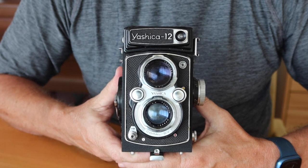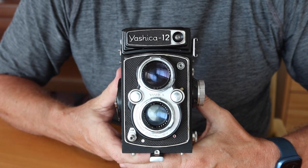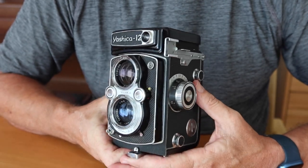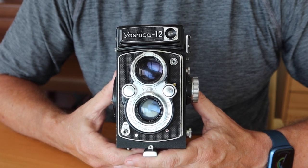Hello again everyone from Tokyo, Japan, and welcome back to Japan Vintage Camera, where today's video is going to be about another Yashica camera. In this case, it's going to be about the Yashica 12, which, as you can see, is a twin-lens reflex camera, one of the numerous TLR cameras which Yashica made, which uses 120 roll film.